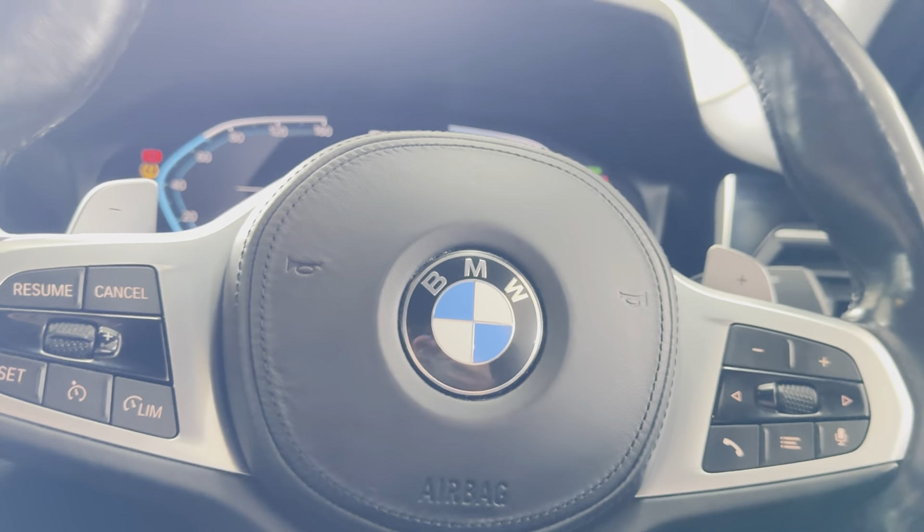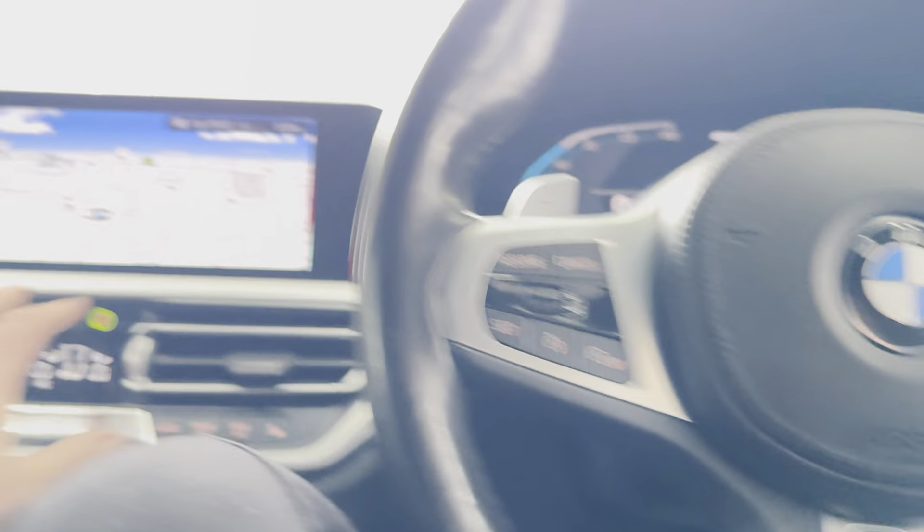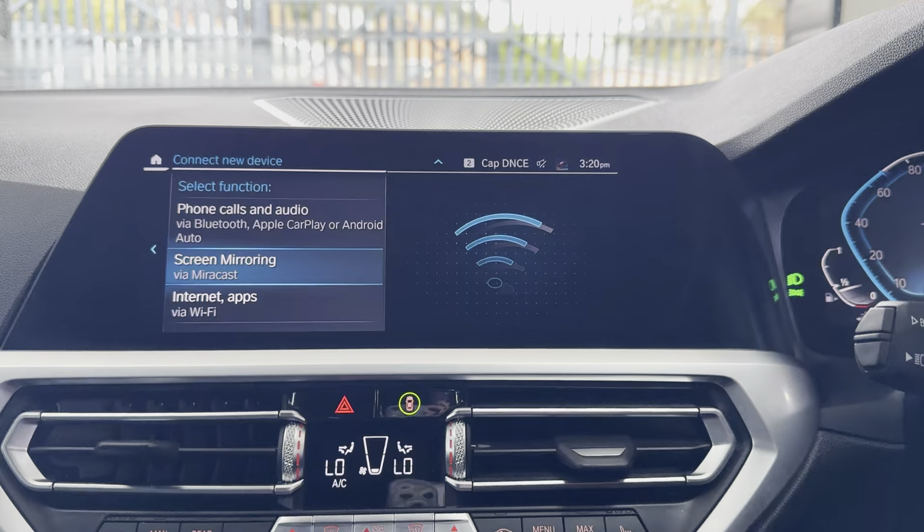Priced at just over 31,368, you've got a heated steering wheel, touchscreen navigation, telephone, audio, Apple CarPlay, Android Auto, DAB, music collection, screen mirroring, and USB lining.